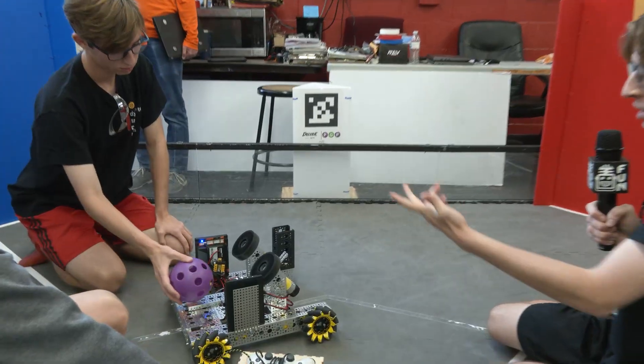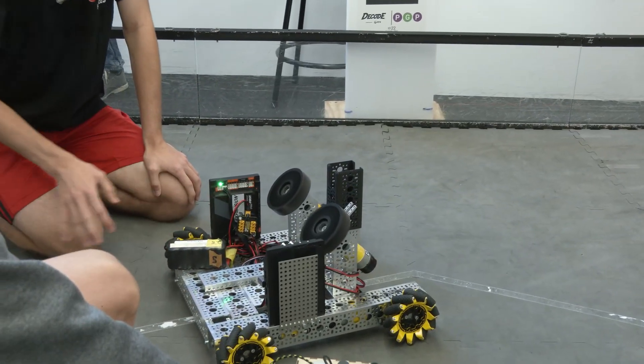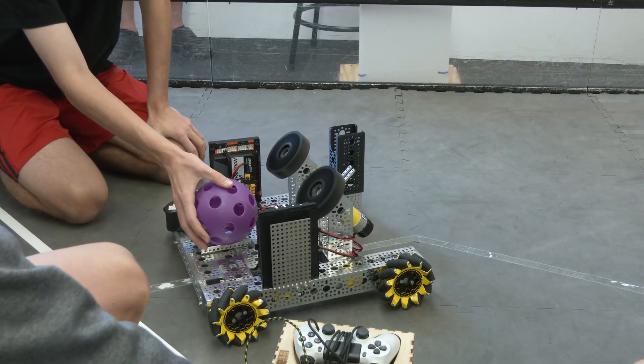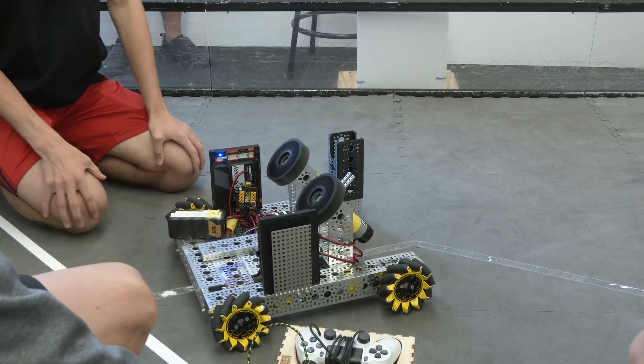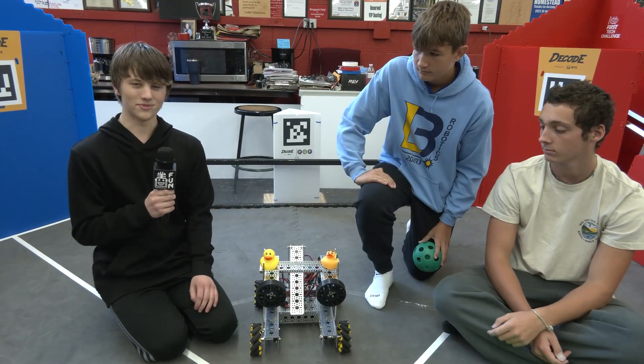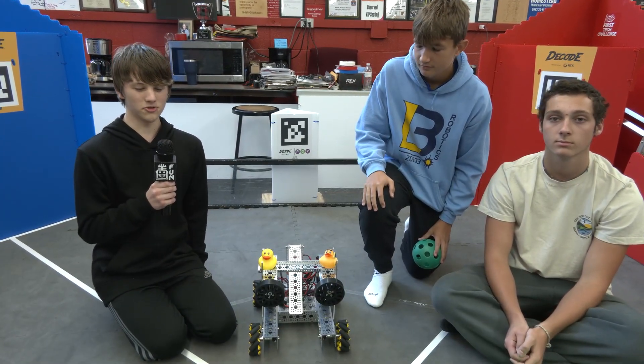We just have to wait for it to speed up after each launch a little bit, and it works somewhat consistently. Hello, I am Tyler from team Laser Bots 20293.